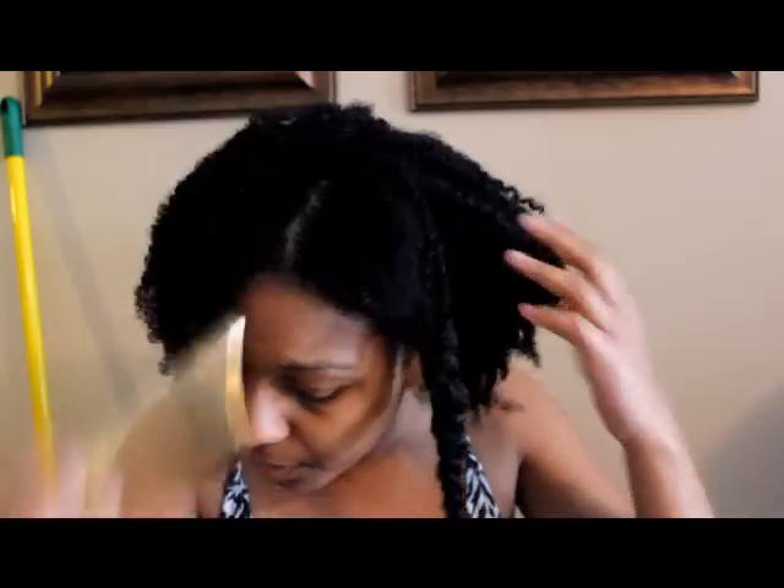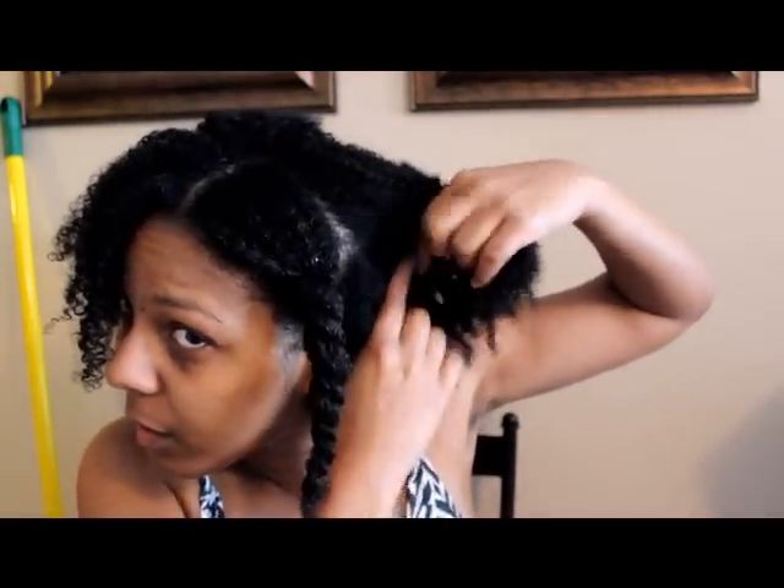Then I can go ahead and twist that on up and move to the next section. That is how easy Coils by Nature makes it, and I'll definitely come back later to show you how soft my hair is.